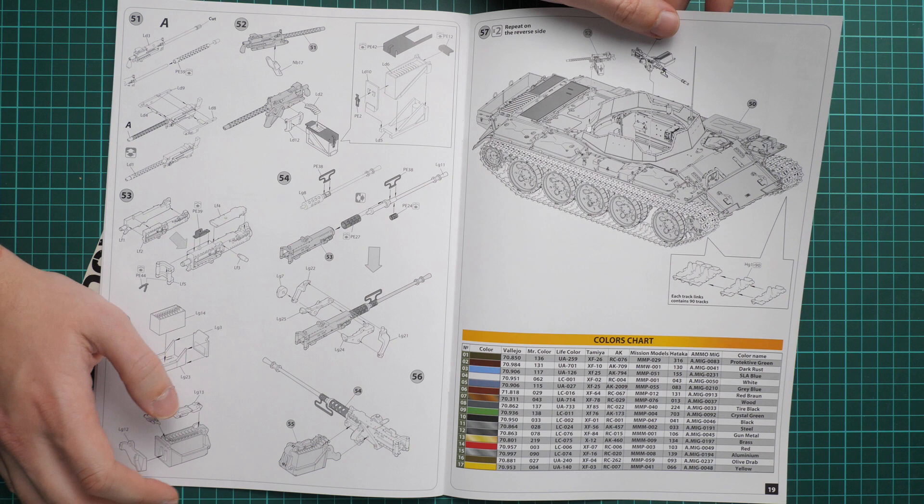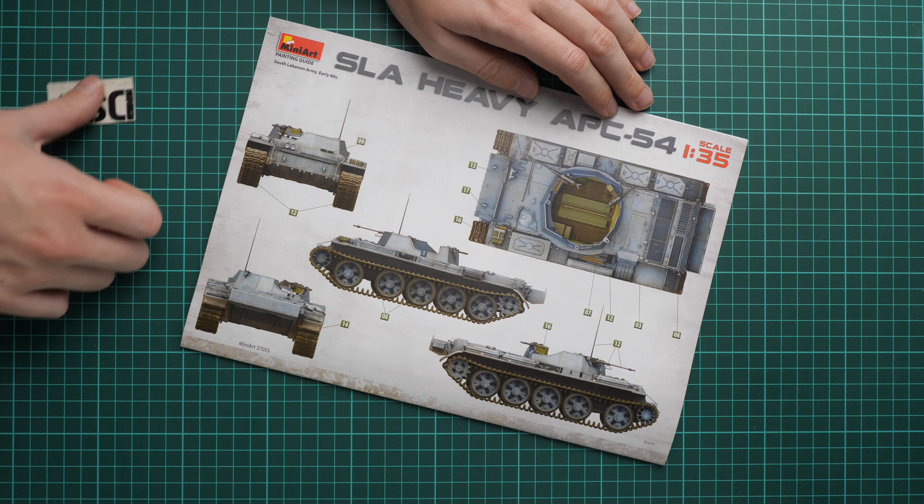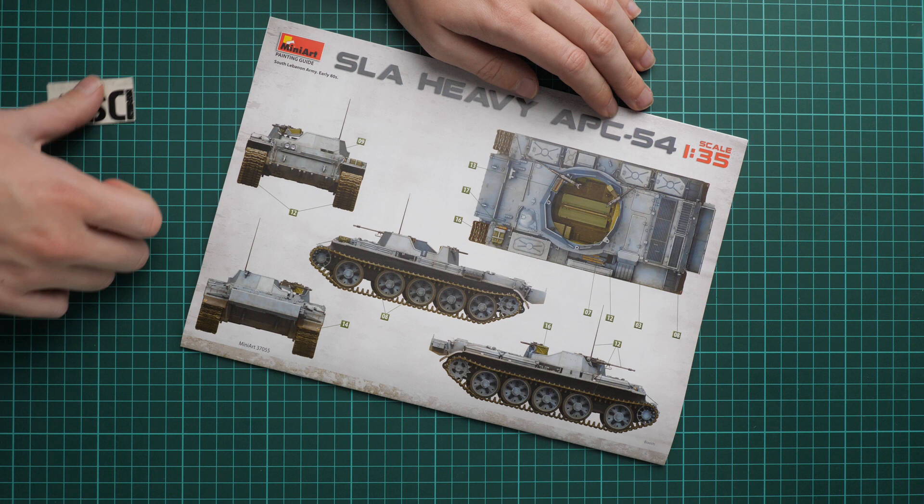We also have a colors chart, and on the last page there is one marking guide, which is the same as what we saw on the box art. I wonder if there are any other markings — if you know any, write it in the comment section below. If you like this video, don't forget to press the like button and subscribe to our YouTube channel. Thank you for watching and bye!